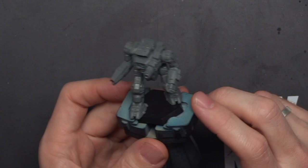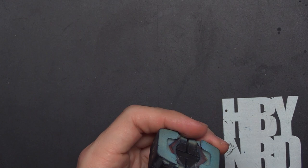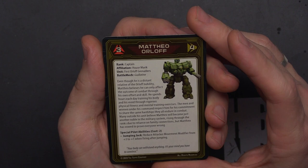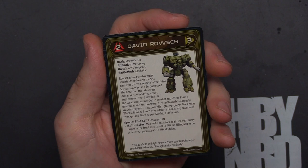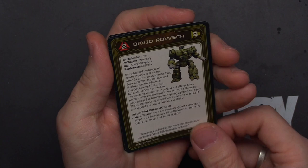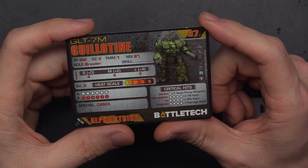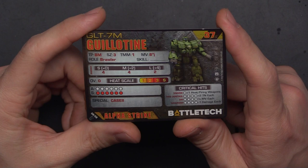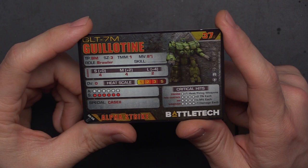Moving to mech number four from Snord's Irregulars — the Guillotine. For pilot cards: 3/4 Mateo Orloff, First Orloff Grenadiers; and 2/3 David Rausch, Snord's Irregulars. For the unit card, we've got the GLT-7N coming in at 37 points — only usable in the Dark Age and Ill Clan for this variant. TMM1, 8 jump, 4/4/2 damage, 12 life, CASE 2. The jump with TMM1 at that point total is not bad, with decent HP and good medium/short range damage.